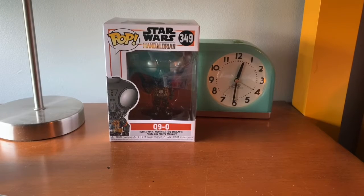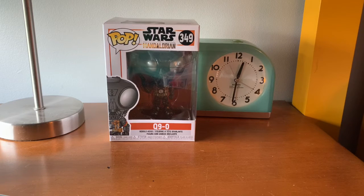Hey guys, Rubrik777. This video is going to be on another Funko Pop review. This one is going to be on another Star Wars Mandalorian pop — Q-9-0. This was a birthday gift, which is why this is another Mandalorian pop review. Hope you guys like the video. Enjoy!